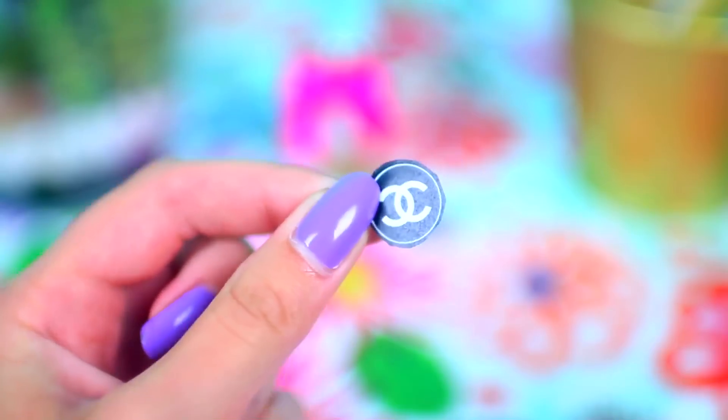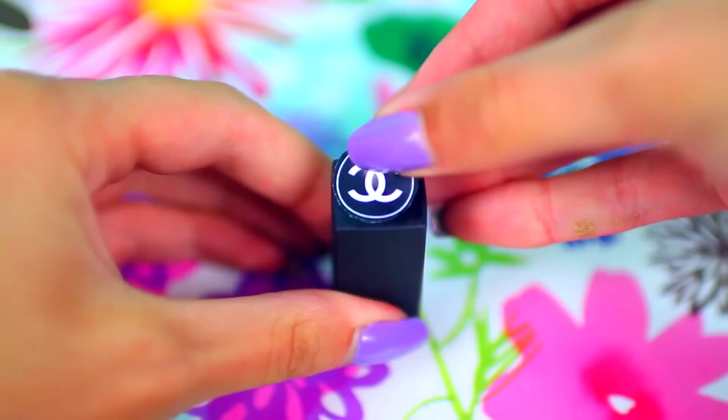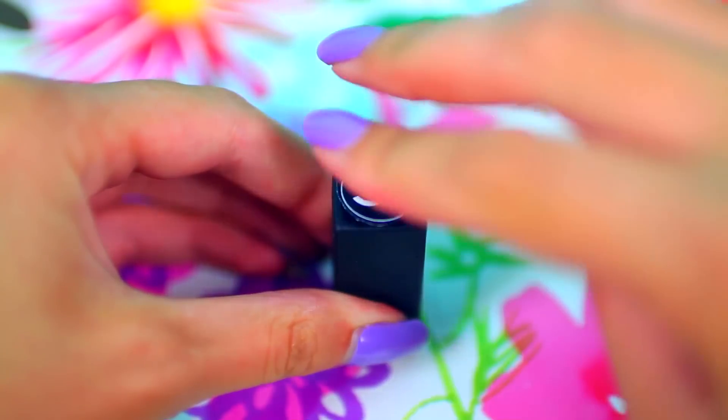Next you should find a picture of the Chanel logo on the internet, print that out, and then use a little bit of Mod Podge to attach it to the lid of your lipstick.